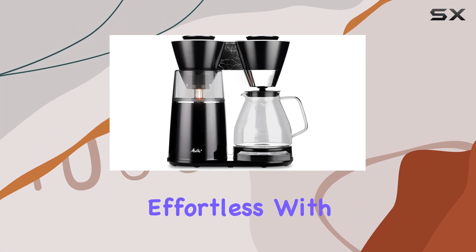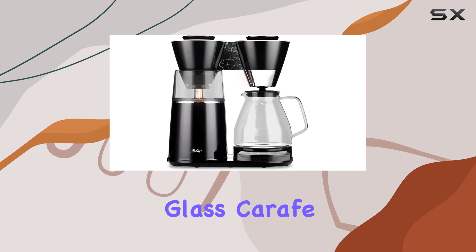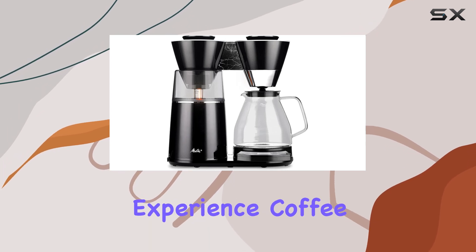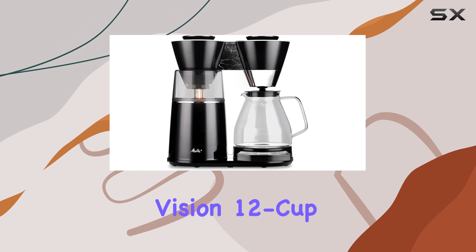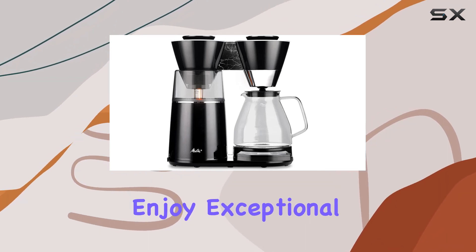When it comes to maintenance, cleaning is effortless with the removable washable strainer basket and dishwasher-safe glass carafe and filter insert. Experience coffee moments like never before with the Melitta Vision 12-cup drip coffee maker, and elevate your morning routine.